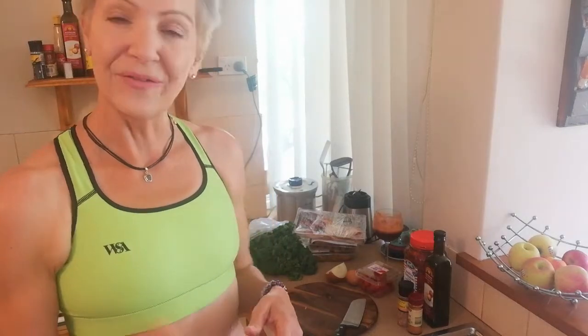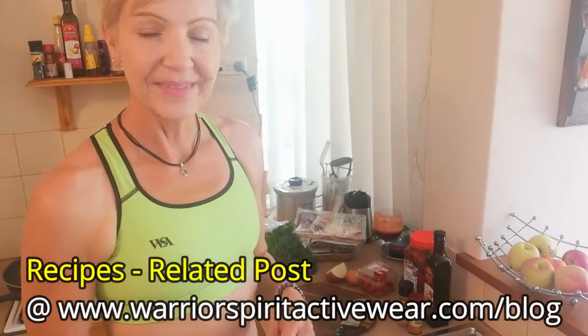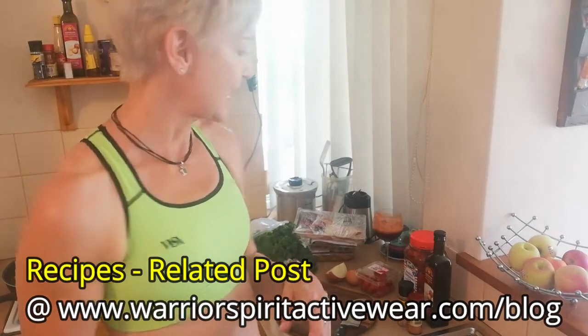I'm going to give you a couple of options. I'm not vegetarian, but I do eat vegetarian things. For those of you that are vegetarian, I'm also going to give you vegetarian options as we go through. I'll also list all of this on my Warrior Spirit Active web blog with the full recipe — I'll put the link down below.